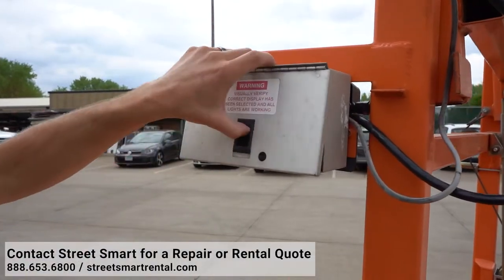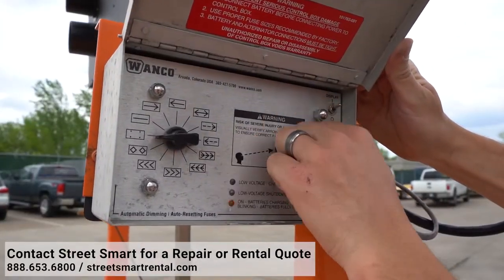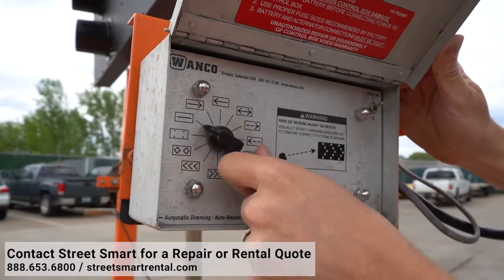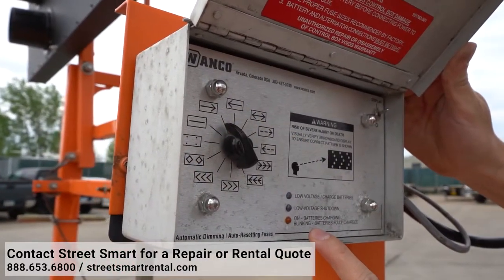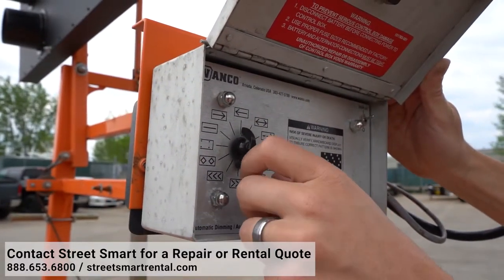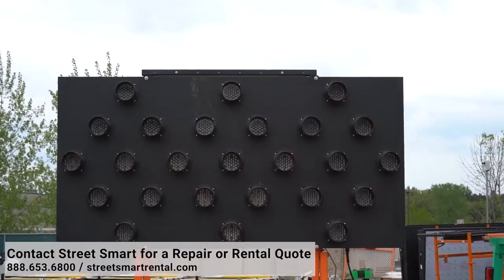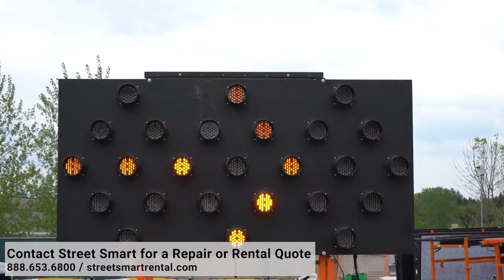Inspect the controller box and see if there are any broken or missing pieces. While you are in the controller box, you can test all the light functions. Go slowly, one by one, and have someone spectate the arrow board from afar. This is when you can note if there are any out or broken lamps.